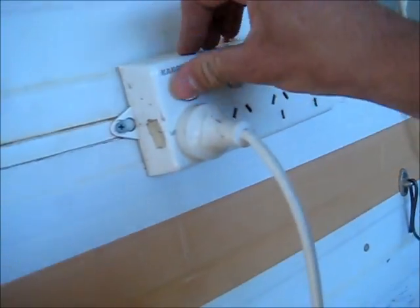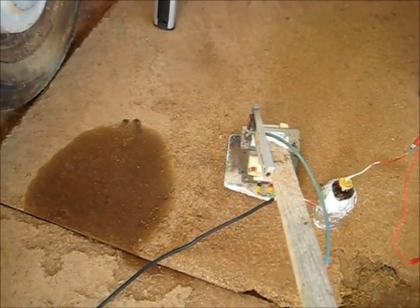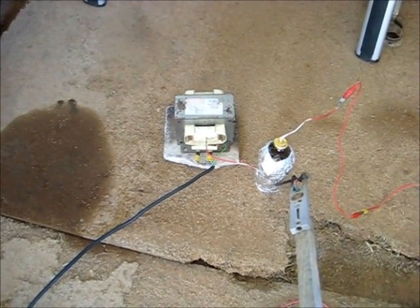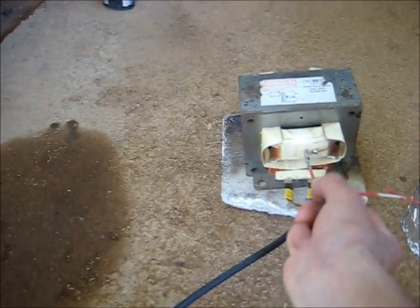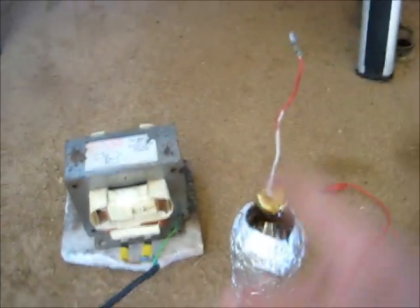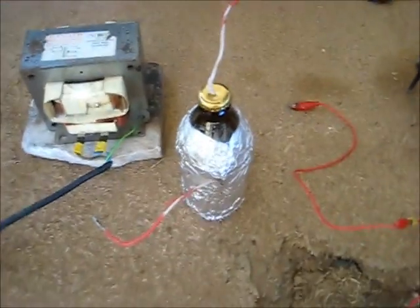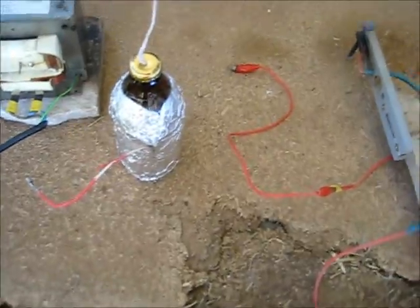I'll switch the power off and see if it actually stores anything. Always unplug first — safety first, very important — so it can discharge. It didn't actually store anything, so I'll just disconnect this. Let me get a multimeter and test for any sort of voltage, even the smallest voltage. If I get the smallest reading, it's still a capacitor — it still does actually hold charge and does something. It won't hold much, but it's something.